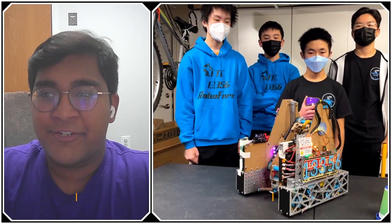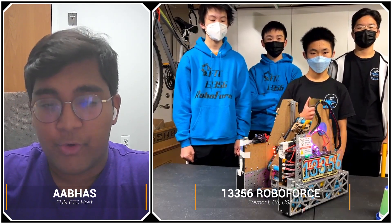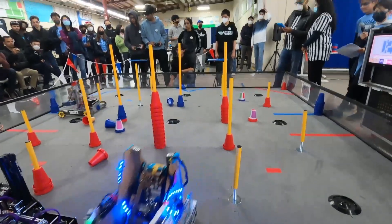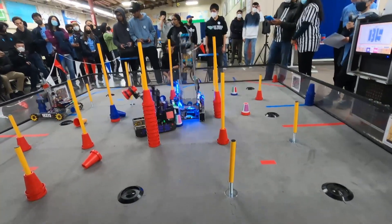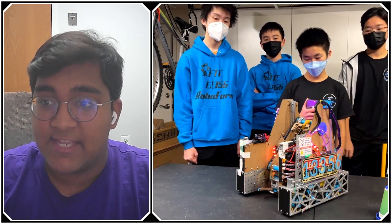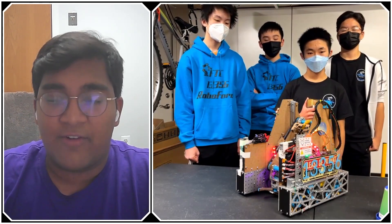Hello everyone, reporting today for First Updates Now, I'm Abbas, and with me here today I have Team 13356 Roboforce from Fremont, California. They're currently 10-0 undefeated in NorCal's first season doing a league system, which is just very impressive. We're going to take a deep dive into their robot, what makes them such a high-scoring consistent team, with Aiden, William, Warren, and Gunn — all that and more coming up on First Updates Now.